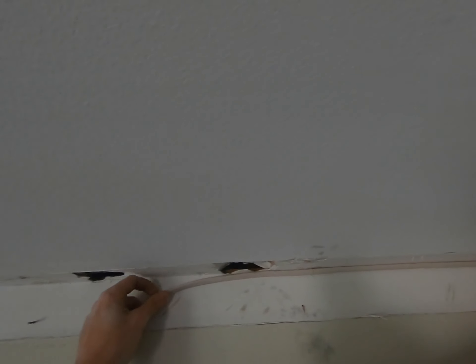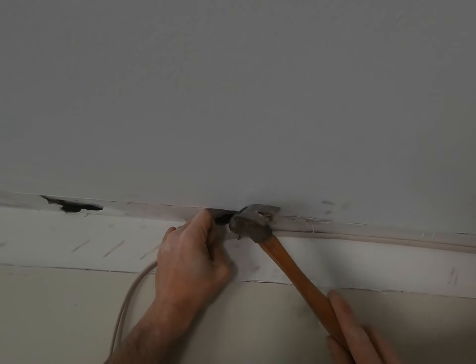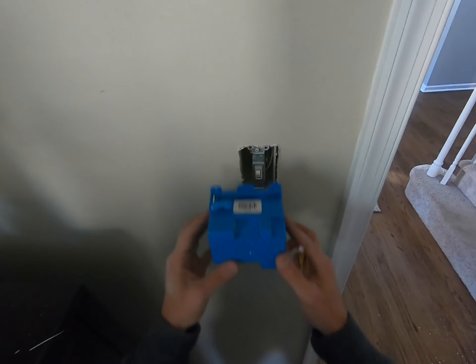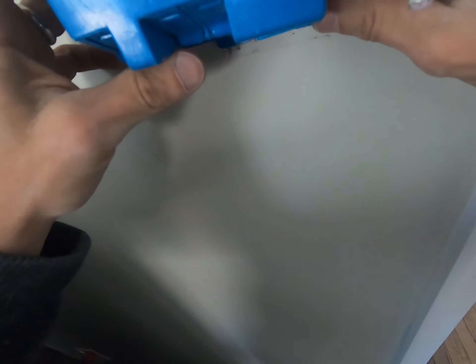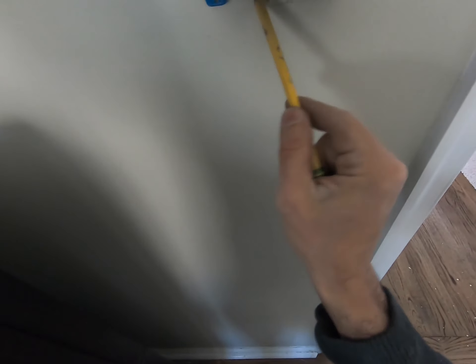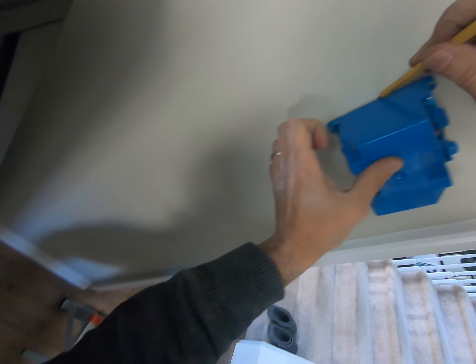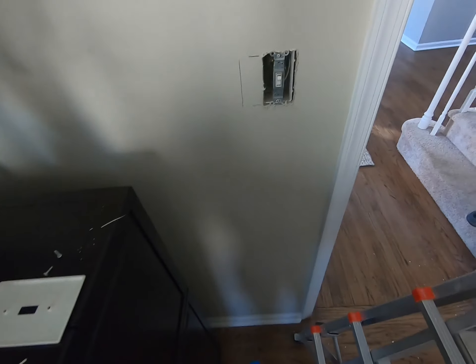Next I'm going to use staples to secure that wire tight to the wall so we can hide it behind the crown — just tap that in at a couple of spots. Then we're expanding from a single to a double gang box using old-work electric boxes. Measure how much to cut out of the wall, use the box as a template, trace it out, make sure it's nice and level. Note: don't trace all the way out — you want the lip of that box to sit outside the wall, not go into it.